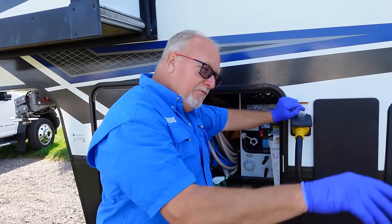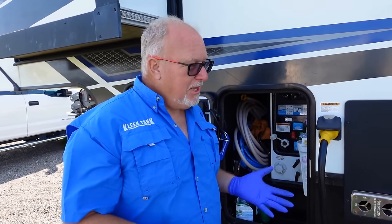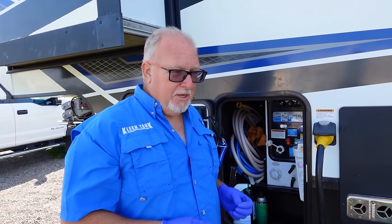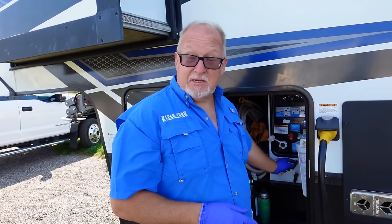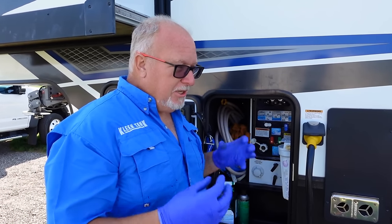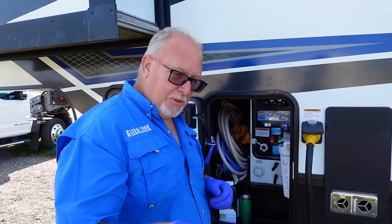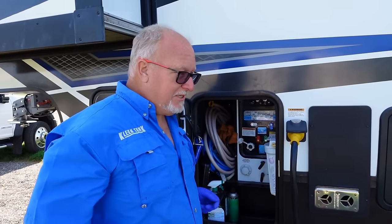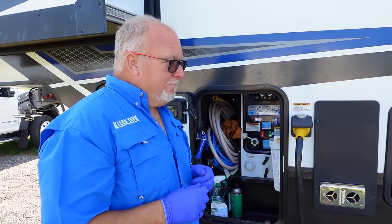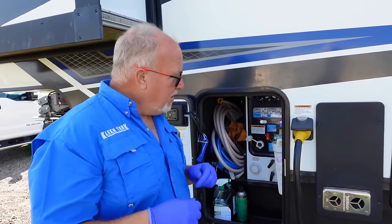Number two, the inside of your hose always smells a lot, and it smells a lot because initially it's dry. The first liquid thing that touches it — which most people think should be the black tank — it tends to grab and hold on to. These sewer hoses have a lot of little creases in them, so they're holding on to a lot of that black tank stuff, and that's why they smell all the time.